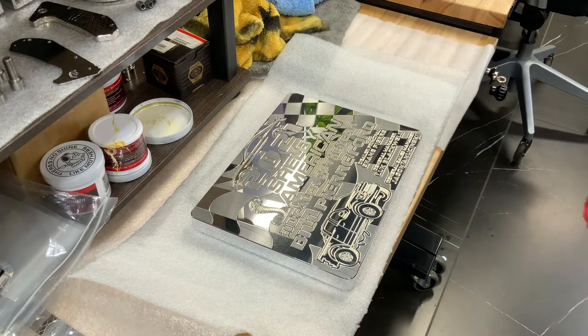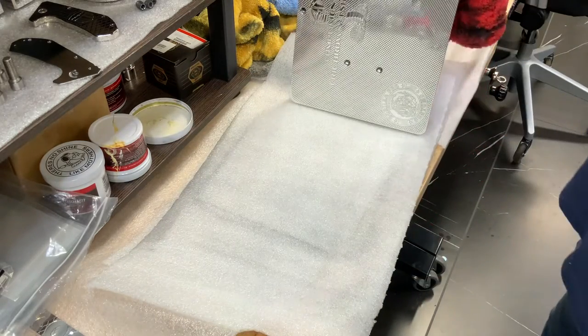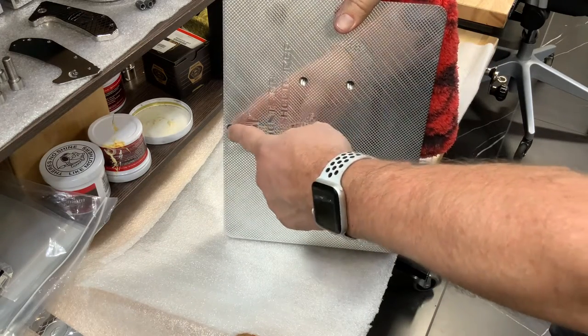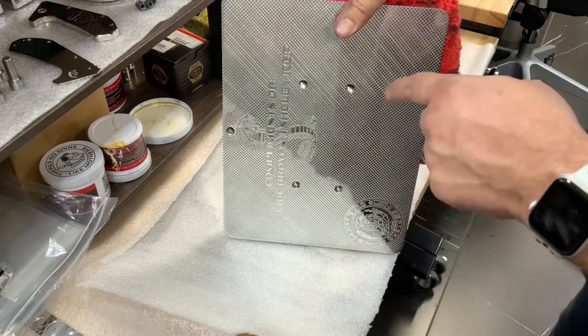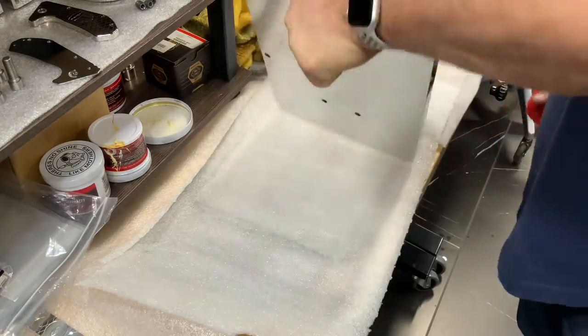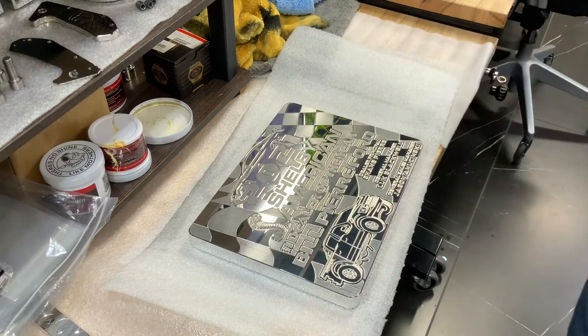I'm not sure how you're going to attach it to the wall yet. We have two options on the back. Option one: literally just drive a nail or screw into the wall and hang it here. We also put these four holes because the plan is to build brackets for each of these and have a nice railing system so you can hang them all symmetrically.